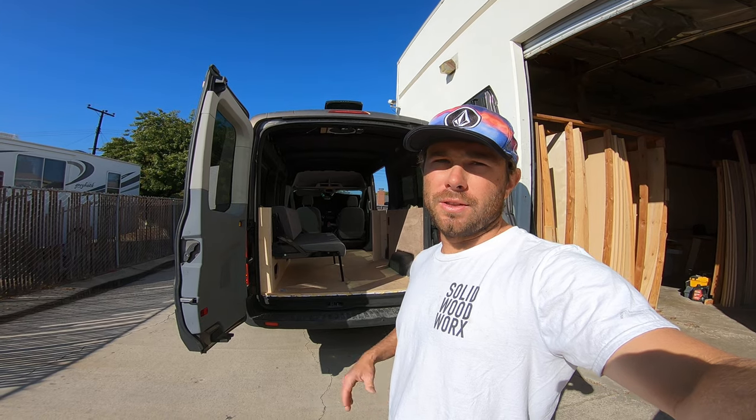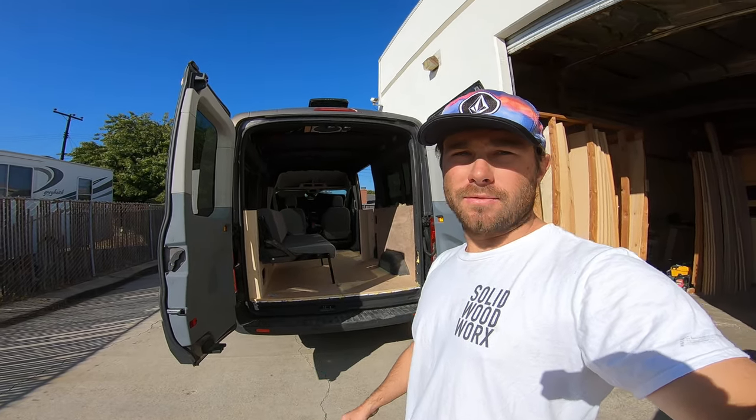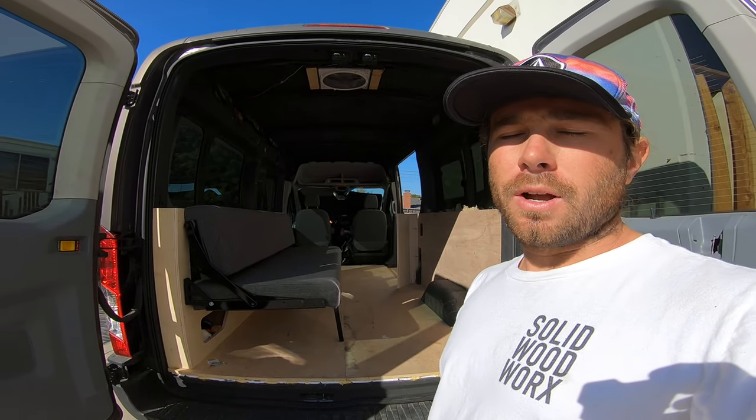Hey guys, Brian here from Solid Woodworks. Today I wanted to do a little review on this couch bed bench sold by RB Components. This is my Ford Transit van that I've been slowly building out the last couple weeks, and I decided to put one of these couch bed systems in there for a couple different reasons.